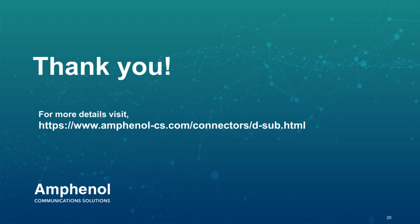Thank you, Visi. That is all we have for today. We hope you enjoyed our spotlight on high power and SMT D-Subs from ACPA. Thank you and have a great rest of your day.